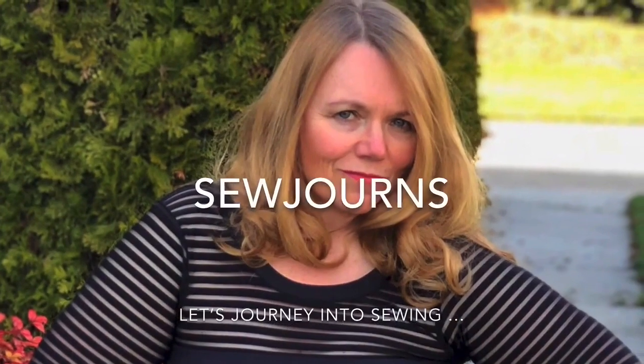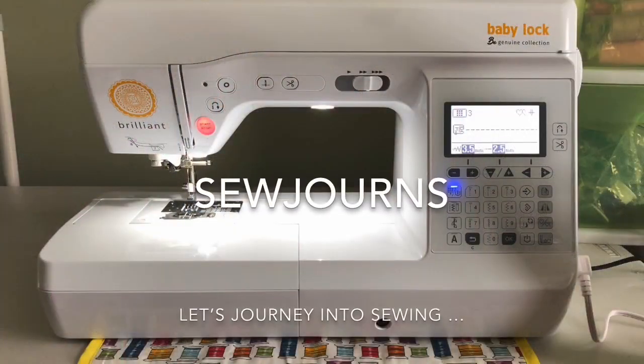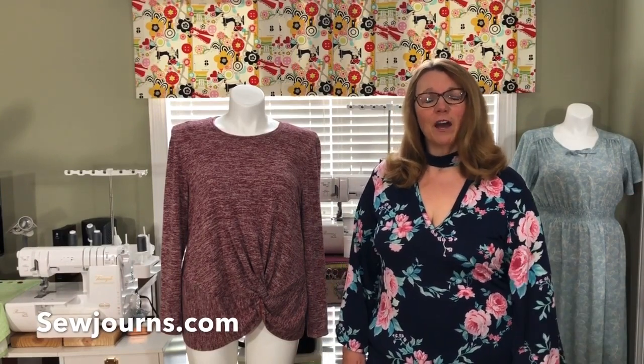Stay tuned because today I have a new pattern review for you — a wonderful pattern that is now in extended sizes up to size 40. This is exciting news. Welcome to Sojourns. Let's journey into sewing. Hi everybody, welcome back to The Sewing Room. I'm Kris from the sewing blog Sojourns.com.